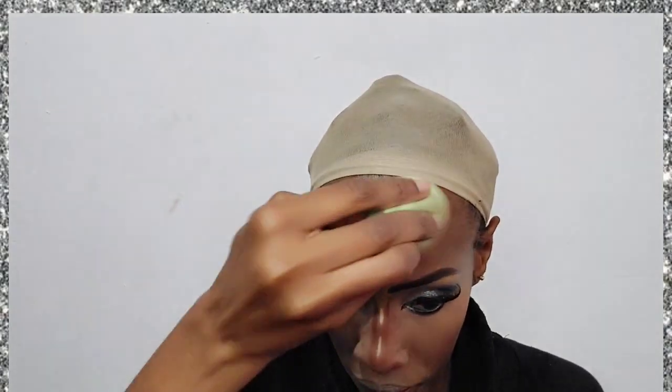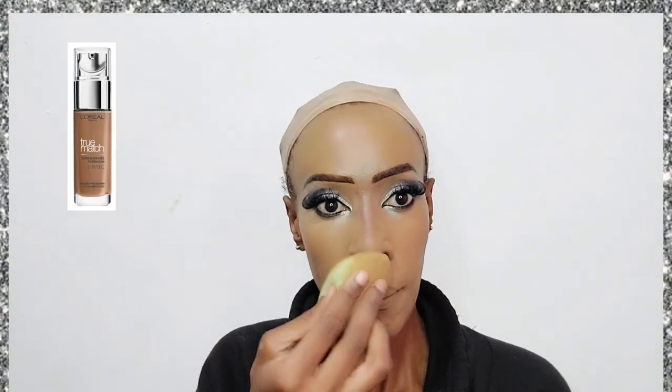I used to blend with a dry beauty blender but I find the damp one does a better job. For foundation I'm using the L'Oreal True Match foundation in the shade Noisette. I've also put some setting powder under my eyes.